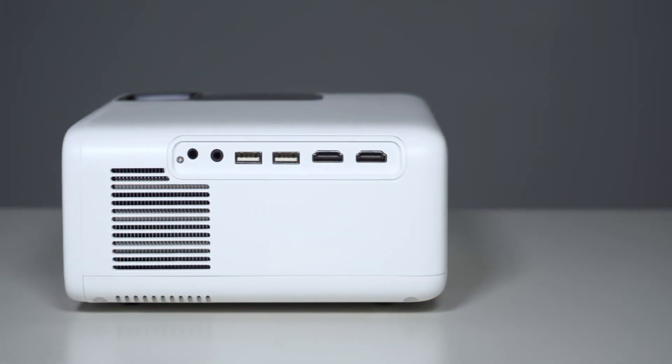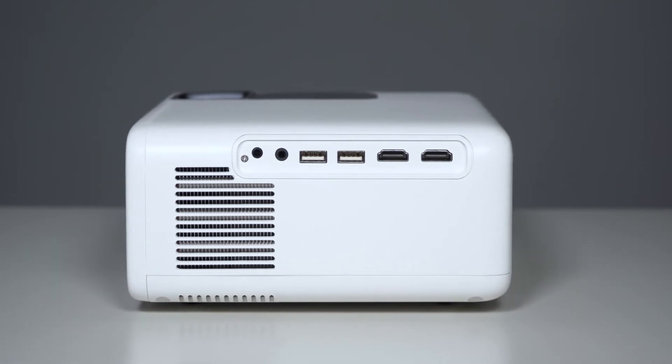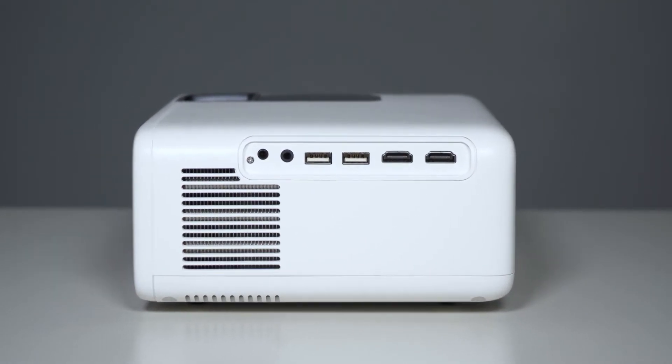This projector has 5,000 lumens of light and a projection of 200 inches with a resolution of 1920x1080 Full HD. It has two USB ports, two HDMI ports, an audio video input, a headphone jack, and a built-in speaker.